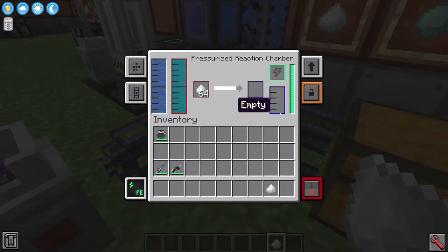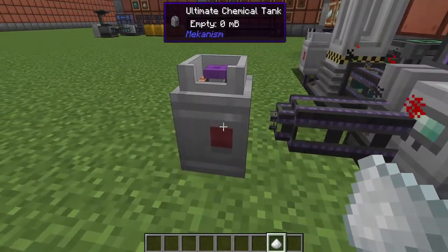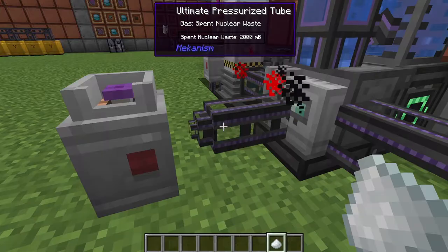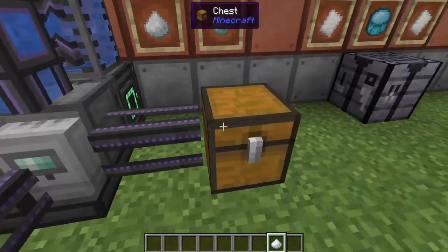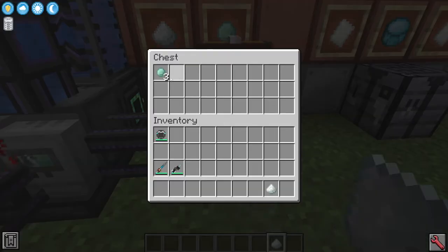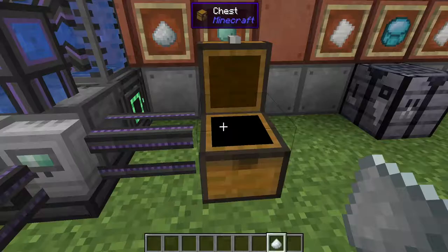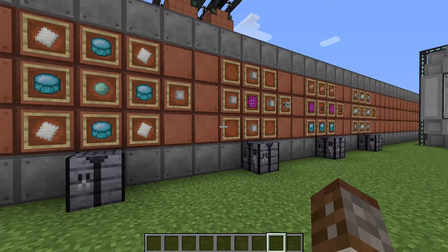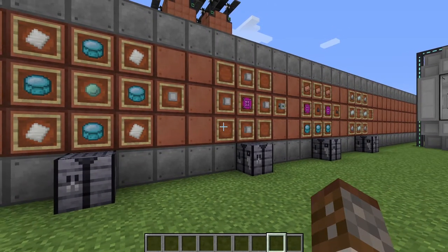Inside of this you will get a little bit of spent nuclear waste, as you can see here. It pumps out very quickly and we have got some spent nuclear waste coming into this tank. And then out here we are taking our plutonium pellets. You're going to need a heck of a lot of these to actually make the casings for your super phase shifter.